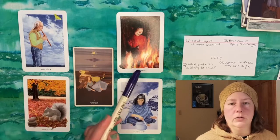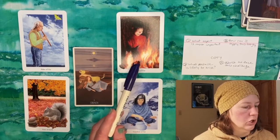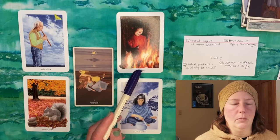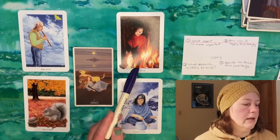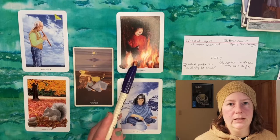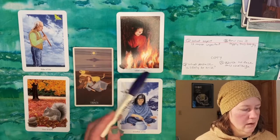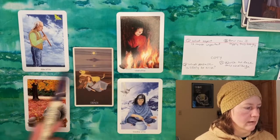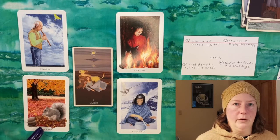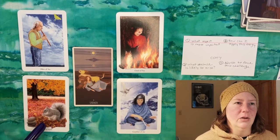But also with a sense of excitement — this is the Child of Fire, the Page of Fire. Getting out your instrument every day, or going back to that challenging situation, and looking at it from a fresh perspective, bringing some fresh energy into it every time we sit down to work on that. In the challenge position we get the Four of Earth, depicted in this deck by a squirrel saving up nuts for the winter. That has positive connotations about being prepared for the future and making sure you have resources when times are tough, and it positively ties back to Strength in terms of inner resources.